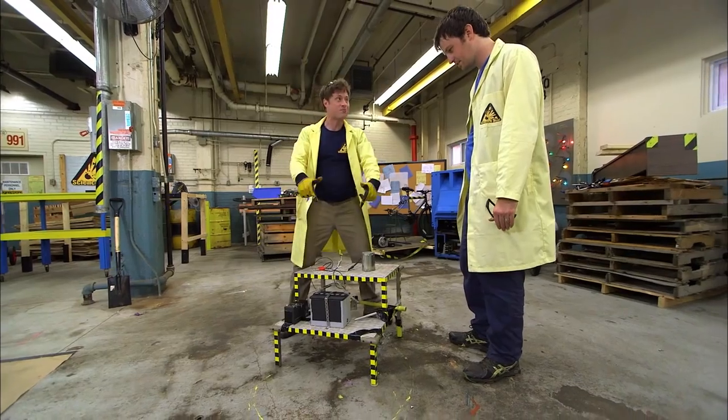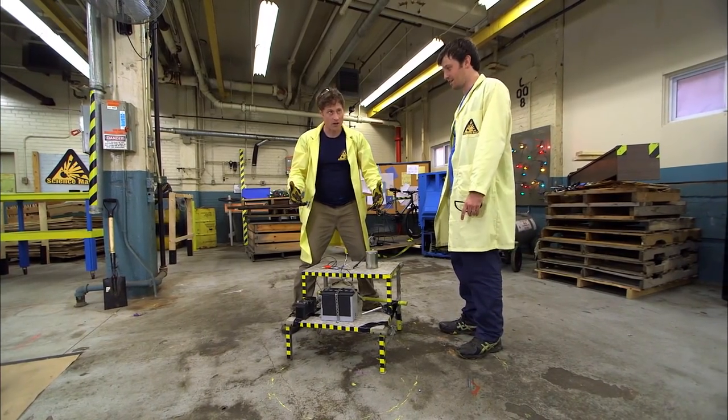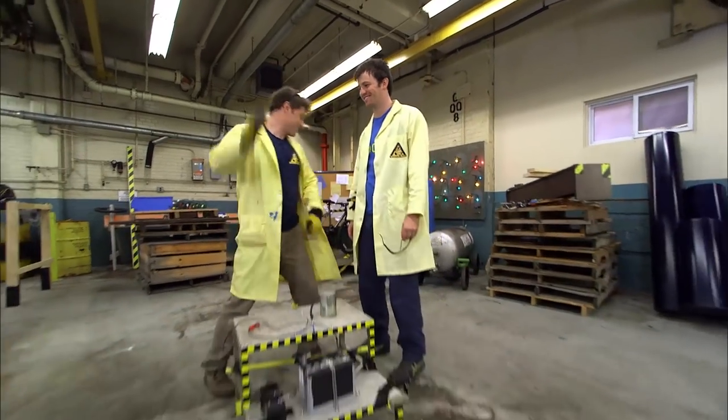With this much power, they decide they need to build the VibraBot again — even stronger, with a bigger motor and more power. And then maybe ride it.